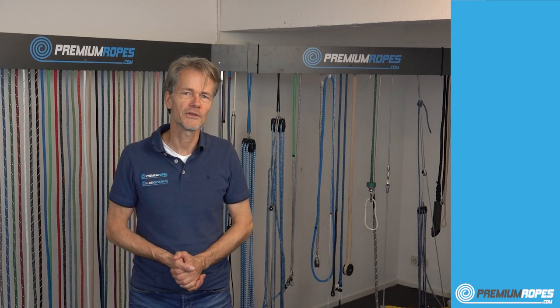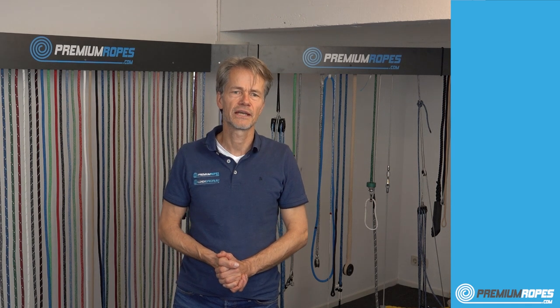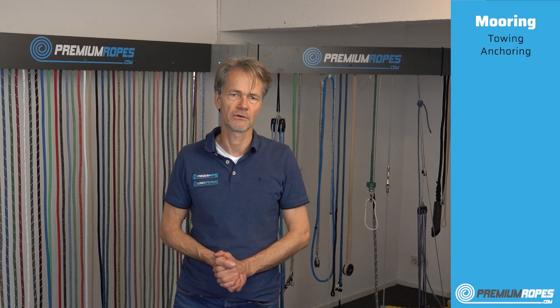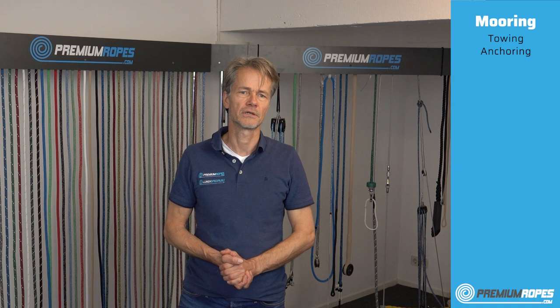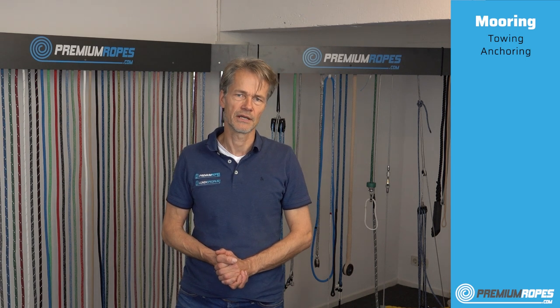Hello, my name is Jan-Willem Polman and I'm from Premium Ropes. In this video I would like to explain what rope you need for mooring lines, towing lines, and anchor lines. I also want to explain what diameter you should use and what length would be appropriate.